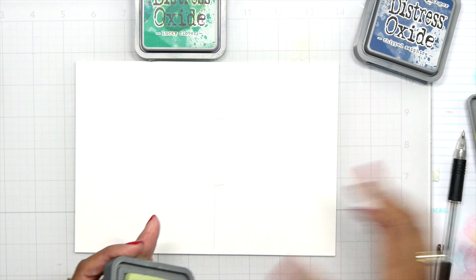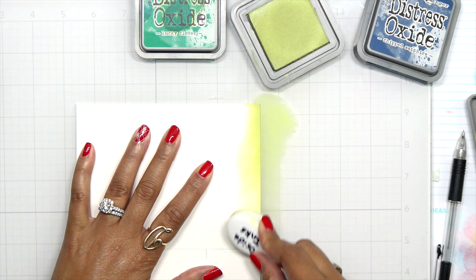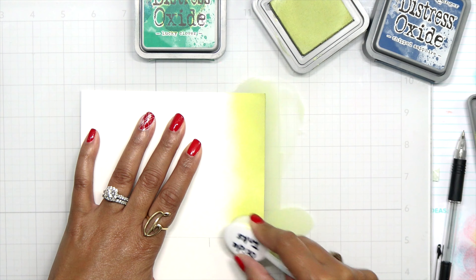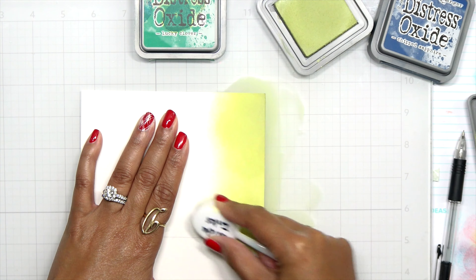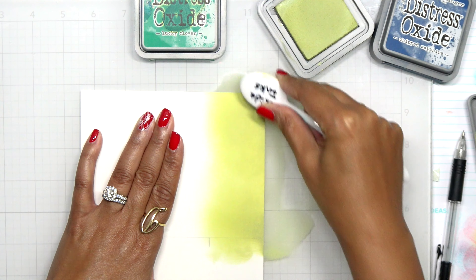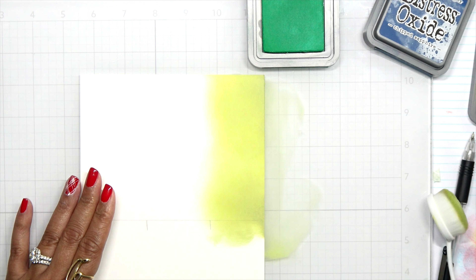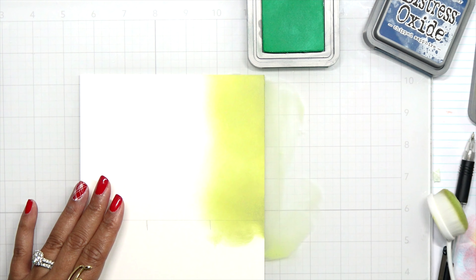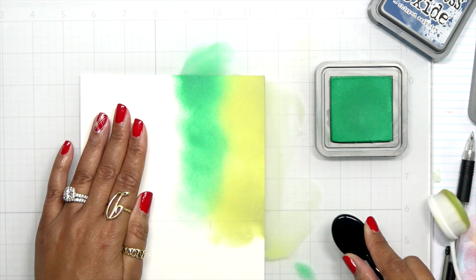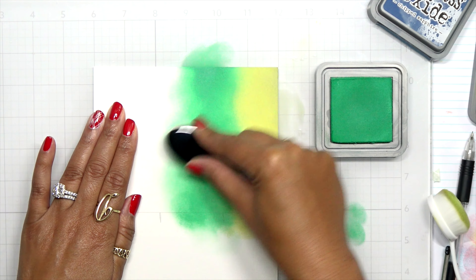I'm going to start with the Shabby Shutters. You've probably seen ink blending a million times, so I did speed this up a little, but I wanted to talk you through how I like to ink blend with distress oxide inks. To me, the more ink you have the better your blend is going to be — don't be afraid to add a lot. I've had these ink palettes for years and have yet to need to re-ink them.